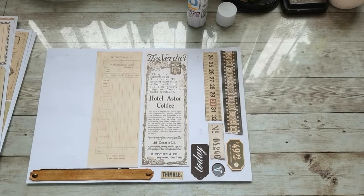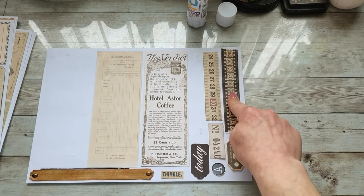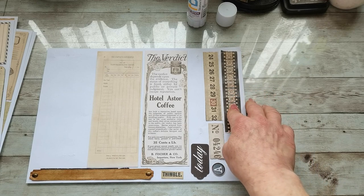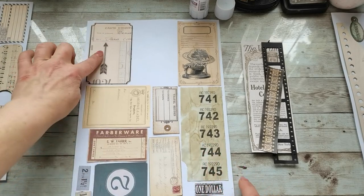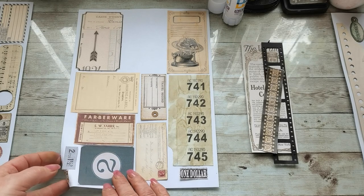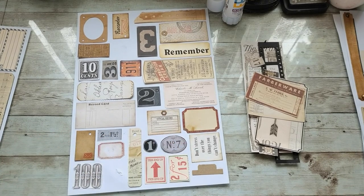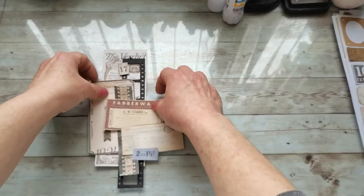For my second layout, I'm gonna take from this sheet this piece and the little film numbers. From here I'm gonna take the film strip. From this sheet I'm gonna take this tuck with a row, this ephemera, and Number 17. From this sheet I'm gonna take Two for Half. Now I can put all these pieces together.